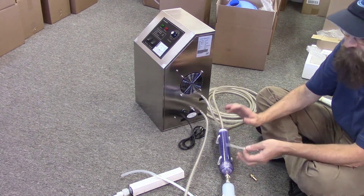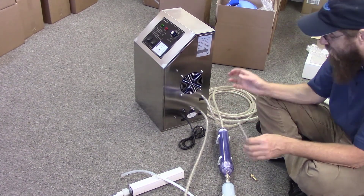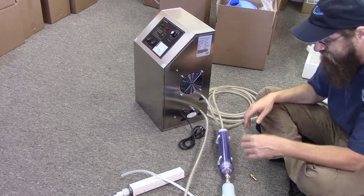The whole thing does not operate under very much pressure — only 5 to 10 psi when it's running. So it's not a lot of pressure, so zip ties are what we're using.